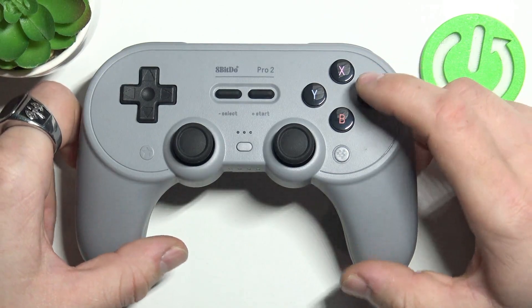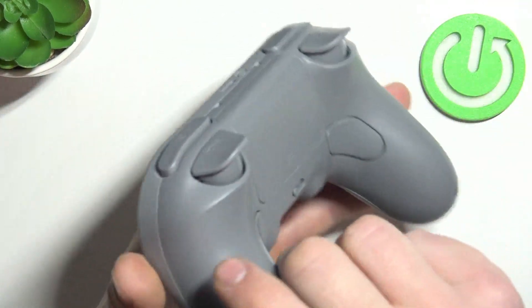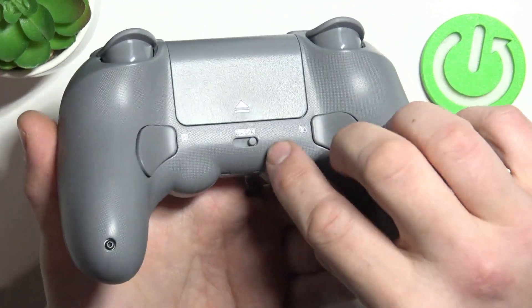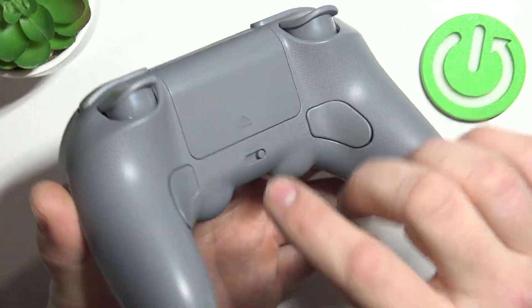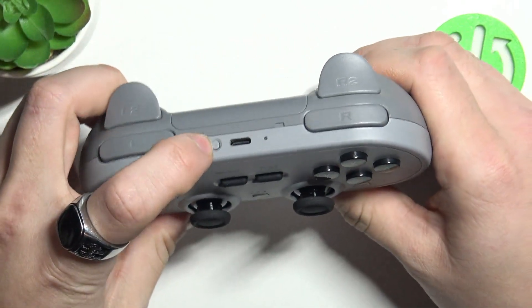In the beginning, turn on your controller by pressing the Start button. Next, switch this button to X. Once it's done, press the Pair button for 3 seconds, which is right here.